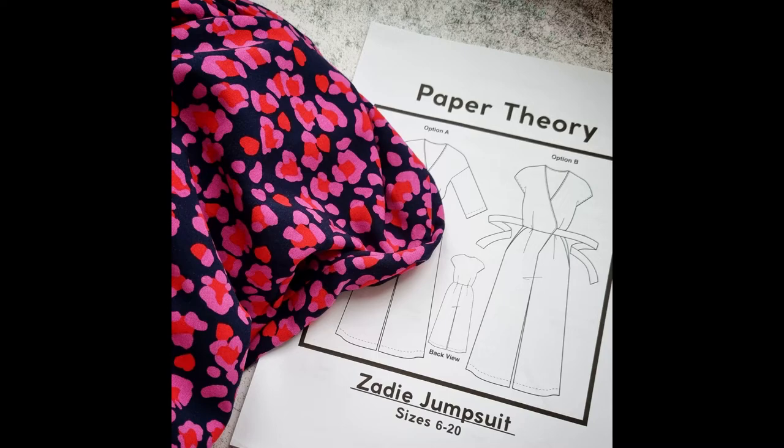I have that on today. It's a lovely pattern by Paper Theory and I chose to use it because I wanted to ease myself gently into the world of trouser making. The Paper Theory patterns call this a relaxed easy-to-wear jumpsuit which wraps around with no fastenings, and it's suitable for an advanced beginner — and I would agree with that.